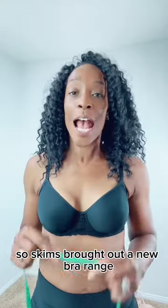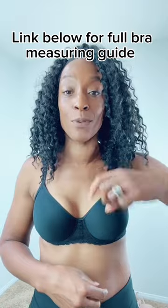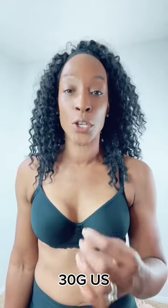Skims have brought out a new bra range and we're going to see how it fits. My ribcage measurement is 29 and the fullest part of my bust is 35. And before you ask, no, this is not a padded bra. So when I do the maths, I should be a 30F, which is what I've got on at the moment UK, or a 30G US.